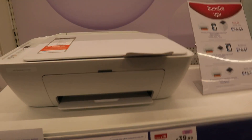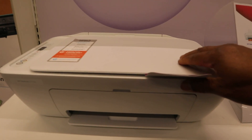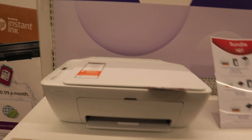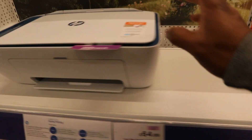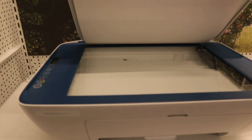This printer is the HP DeskJet 2710 — a multifunctional 3-in-1 printer. You can copy, scan, and print with this one. This printer is the HP DeskJet 2721e — you can copy and scan with this printer for £64.99. Best quality 1200 DPI, fast speed 7.5 prints per minute.